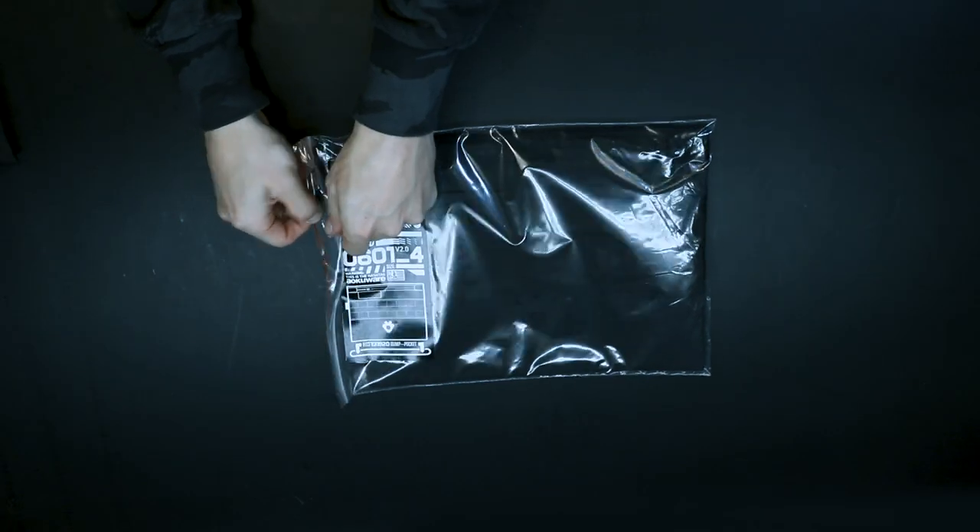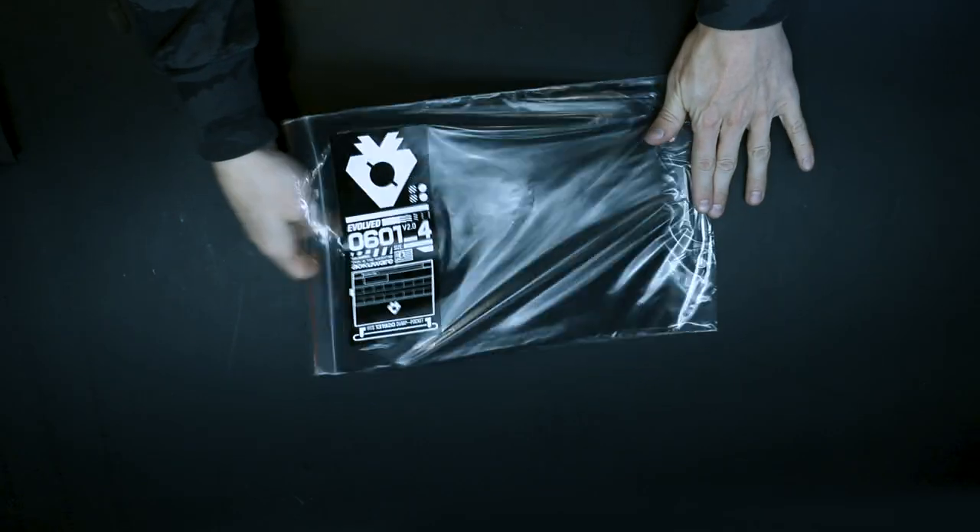This video will demonstrate how to turn the 0601A4 size sleeve into the popular minimalistic Sakosh style bag.